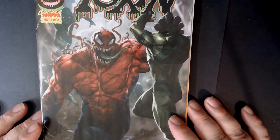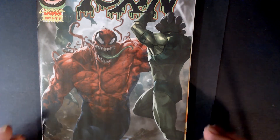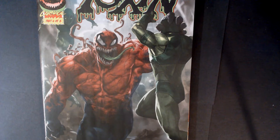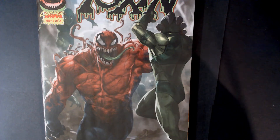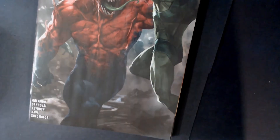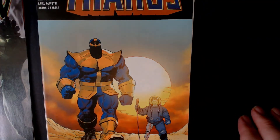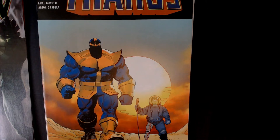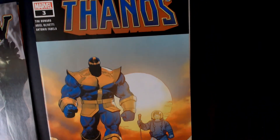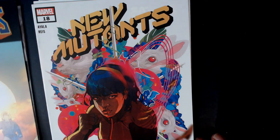So this is Carnage number one Extreme. I do have this book already, which kind of bites. But hopefully there are going to be different ones in here. These are all Walmart variants, I do believe — you can correct me if I'm wrong. Thanos number three, second printing.